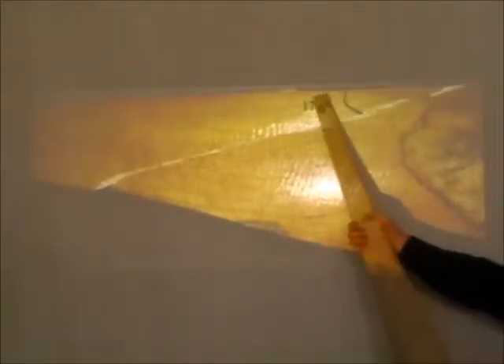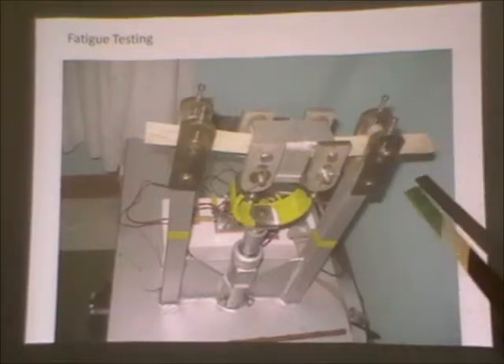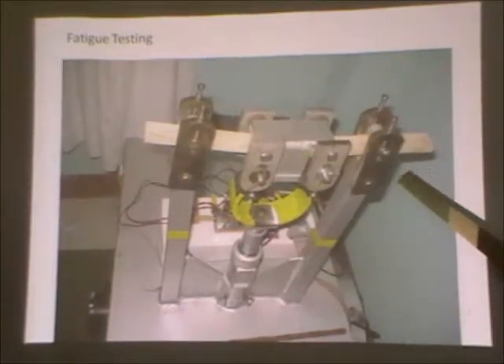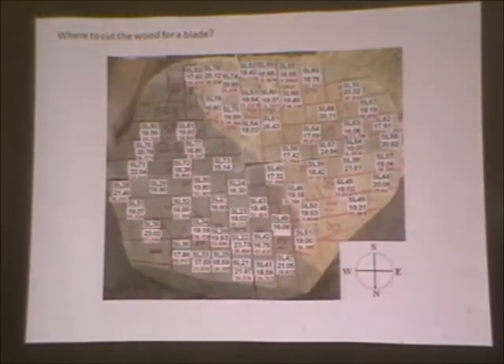So if we can get the grain more parallel to the edge, we can expect it to be somewhat stronger. I wanted to show the sort of equipment we've been testing using. This is a four-point bending equipment, which we've developed ourselves in Incape, because you can't buy them here. We run this for several hours at a time, until the electricity turns off, and then we start again when it comes back.